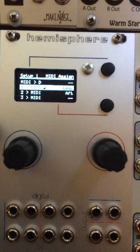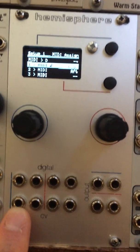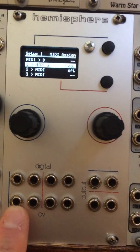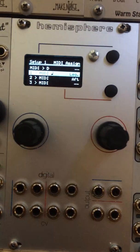Here I have the first channel going to a legato, which is a note that is gated, and then as long as the gate is on, whenever the note changes, it sends a new note on so you can kind of play things smoothly.